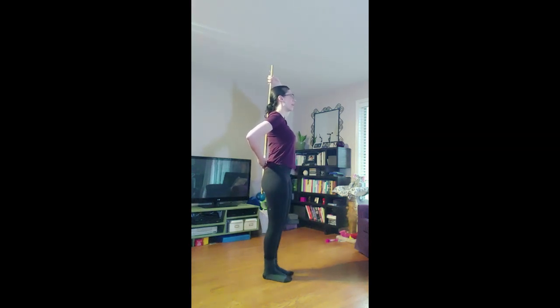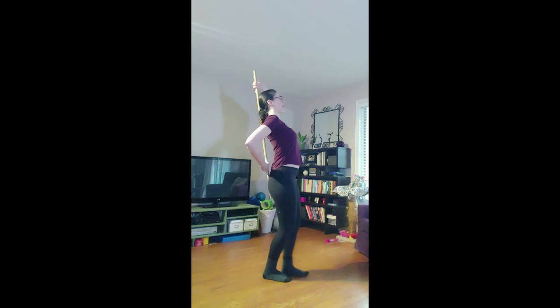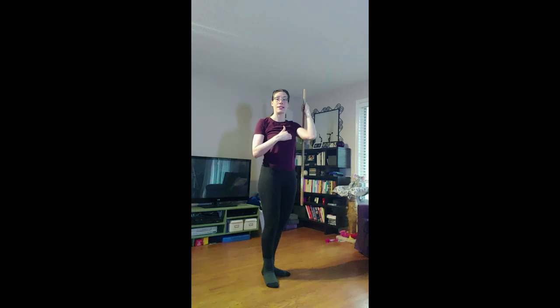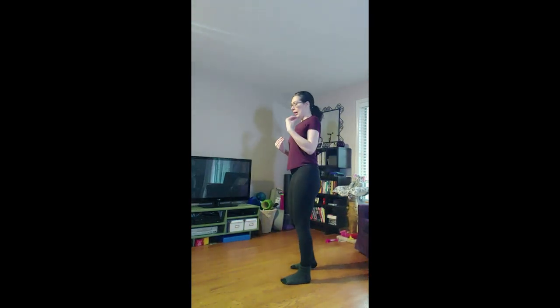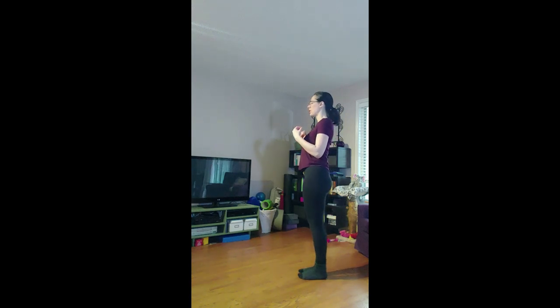What I don't want to have happen is lower and tip, or lower and arch. The stick is a tool so I can remember to stay nice and straight. The second thing I'm working on when doing this exercise is trying to coordinate the bending of my knee with the extending of my foot so it all happens at the same time.